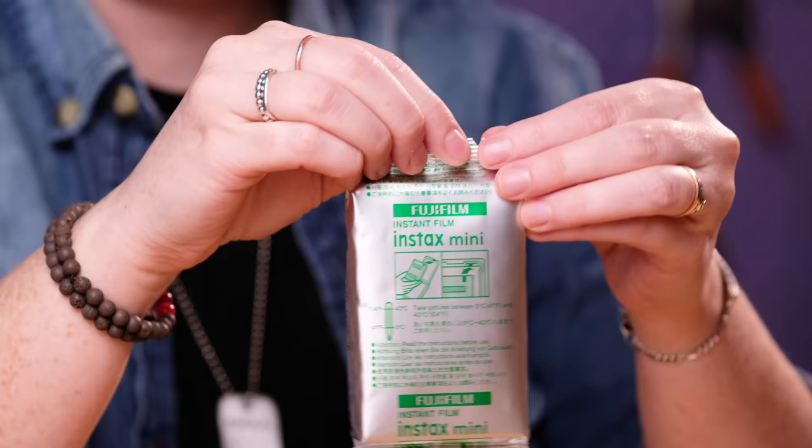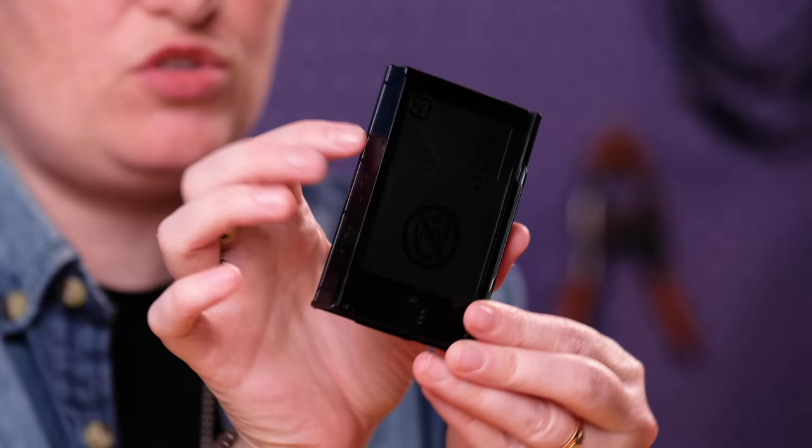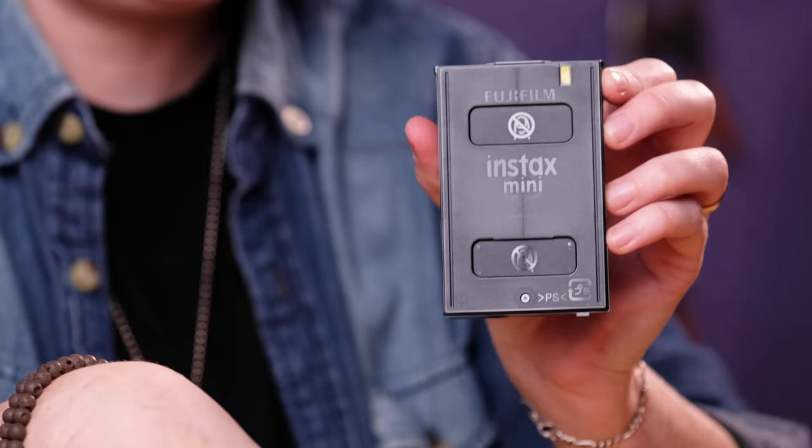So you just open it like this, but also don't panic about it. I've tested this before — it doesn't actually cause too much harm if you do anything. But it does tell you not to squish it, so you want to hold this from the sides. And then what you're looking for is this little yellow mark just right there — that's going to help you line it up.